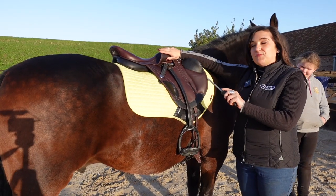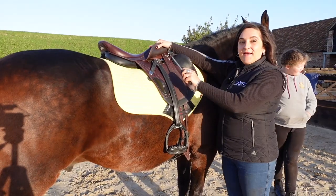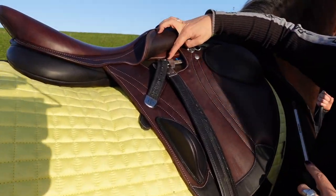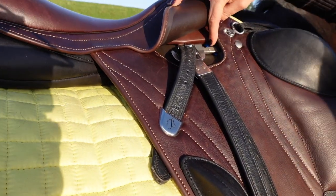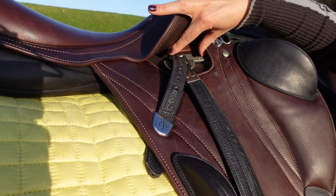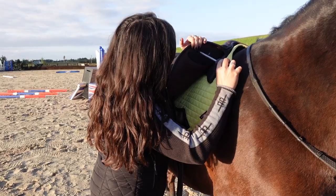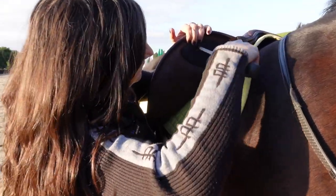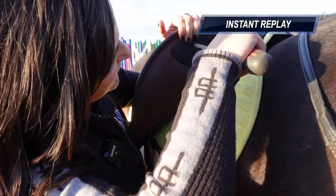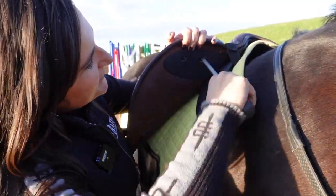So now you can see we've moved the stirrup bar as far back as we can — on the back setting. You can see here where the bar sits in the little rivets, and then we click it down and it's secure. This piece can slide forwards and backwards; we've got it at the far back position the same on both sides. Now we're going to loosen the screws — just a little bit, lefty loosey — so we can move the block.